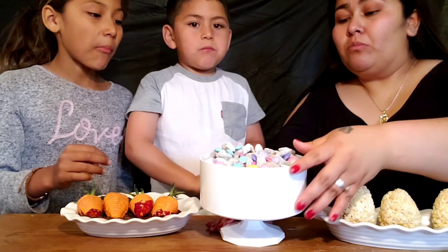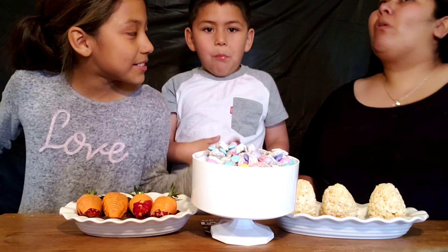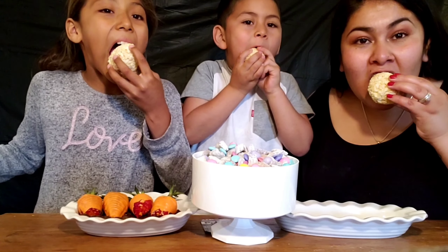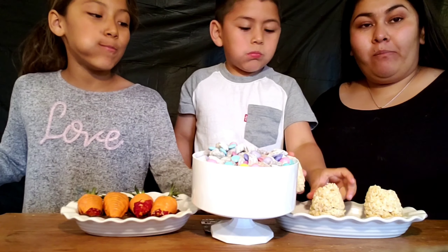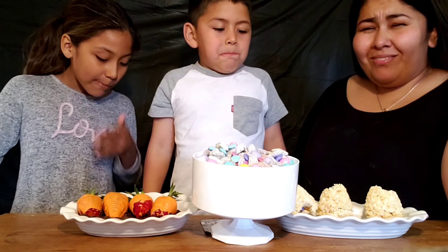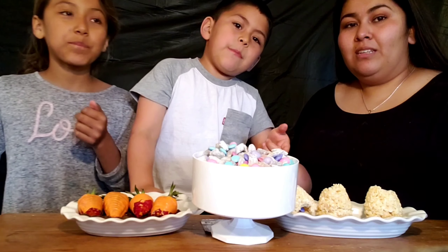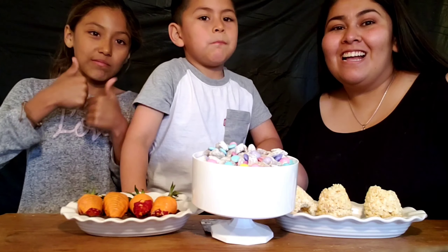Finally, we try the rice krispies Easter eggs — they were in the fridge. Ready? One, two, three! Thumbs up all around! That's the end of the video — we hope you liked it. Hit the subscribe button, turn on notifications and hit the bell. Alright guys, peace out, bye!